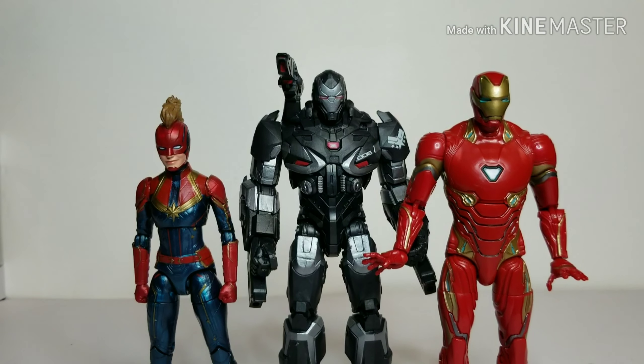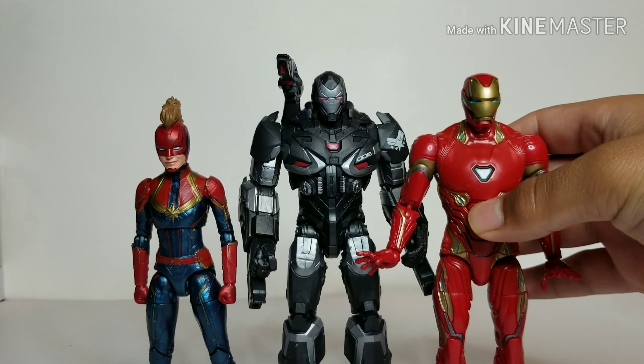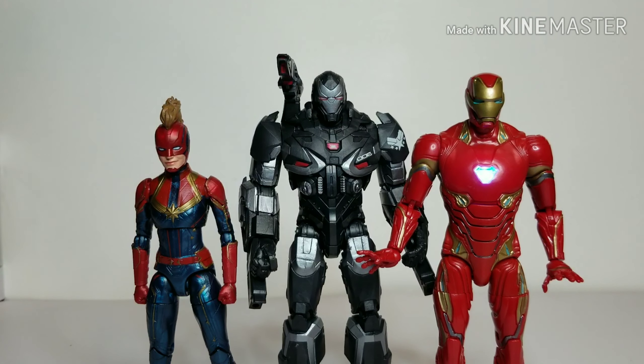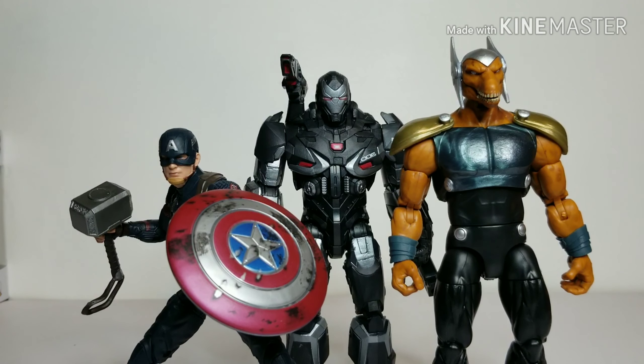Here's the Endgame War Machine next to the Captain Marvel figure and the Infinity War Iron Man — also Marvel Legends. The Iron Man has a light-up feature; see how it looks next to War Machine. Last comparison: here he is next to the Walmart exclusive Worthy Captain America, also from Endgame, and his wave-mate Beta Ray Bill.